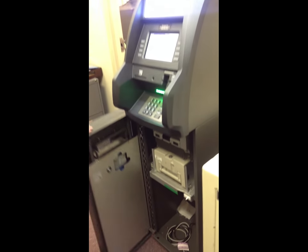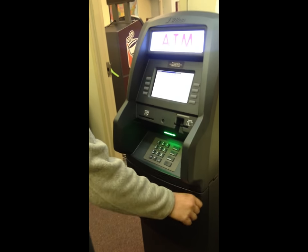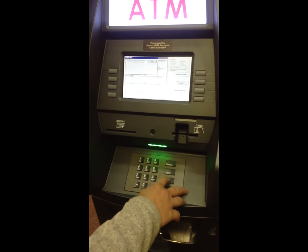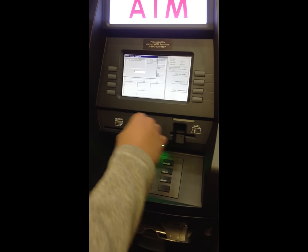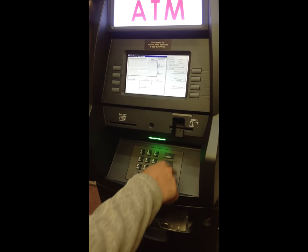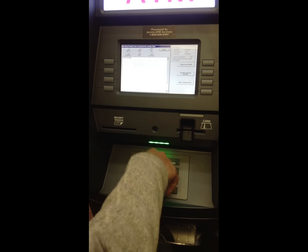So we added 100 bills. Close that and lock it all back up. Now once that is done, you hit enter. Please enter the number of bills that is in the cassette — the number of bills, not the value. So I added 100 bills, that's $2,000, so you put in 100. Print this for your records.